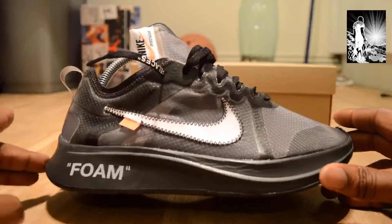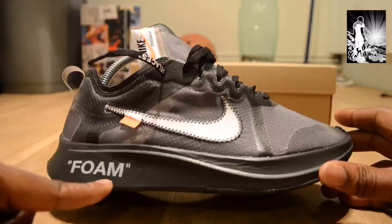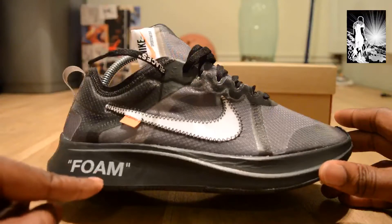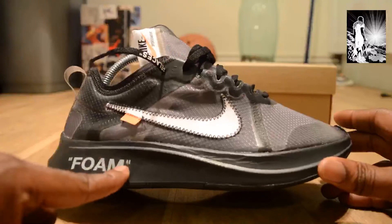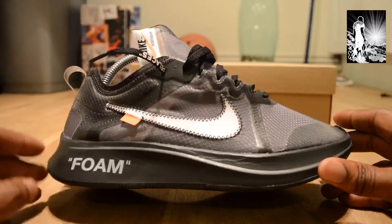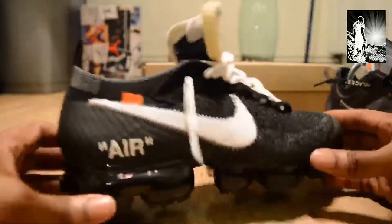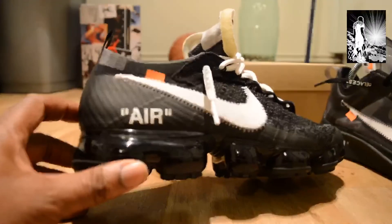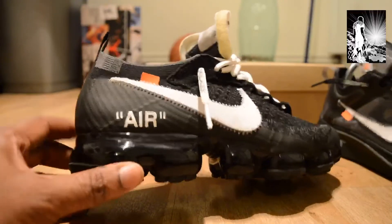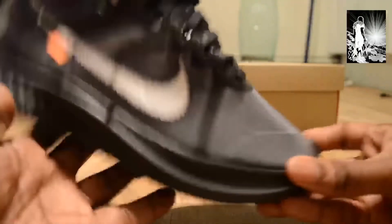What Virgil did on all the silhouettes he released is put on the side what the technology is inside the shoe. On this one it says 'foam,' and on the Vapor Max it says 'air.' You can see quite clearly what he's trying to communicate.